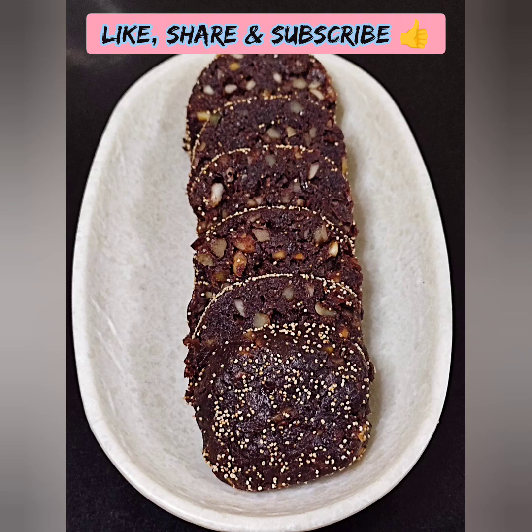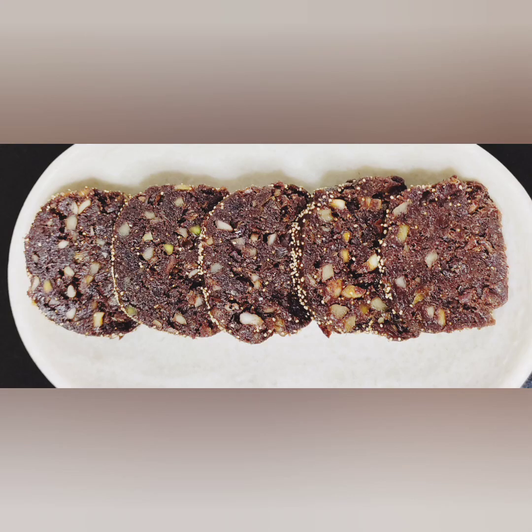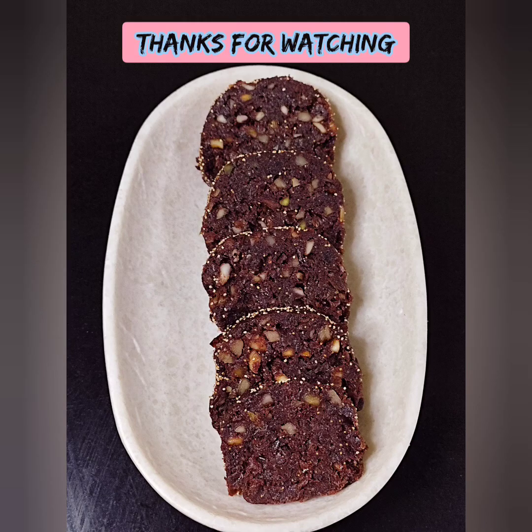If you like this video, please like and share, and subscribe to the channel. This is a great recipe video. Until then, take care. Bye bye. Thanks for watching.